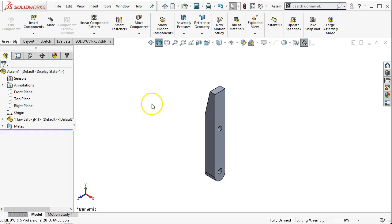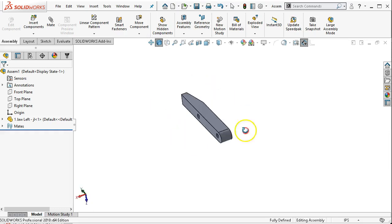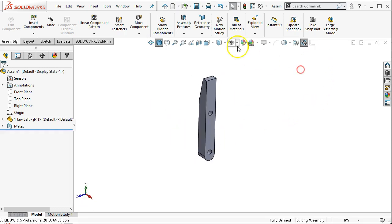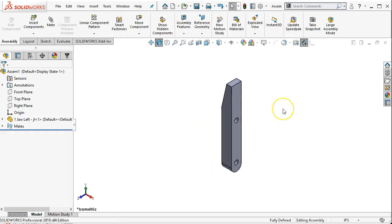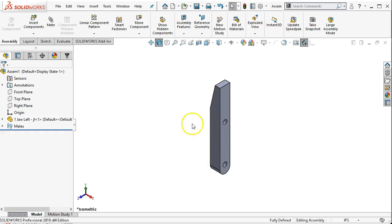The display — if we pan, we're moving the view not actually moving the part. Pan and holding down the middle mouse button rotating is not the same as move component or rotate component. One of the perceptual problems we make is: am I moving the part within the work area? So let's bring in the next component.